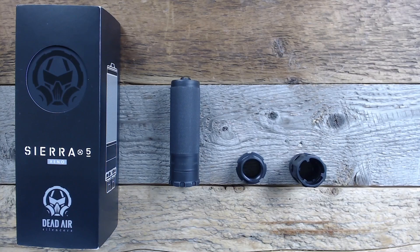In today's video, we're going to take a look at Dead Air's latest suppressor, the Sierra 5. It's a 5.56 and .223 dedicated suppressor. It's durable, versatile, compact, and the quick answer is it's everything that everybody wanted when Dead Air made a 5.56 suppressor.